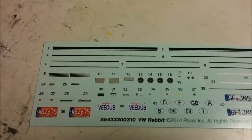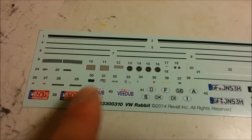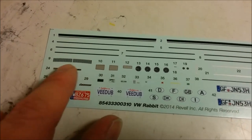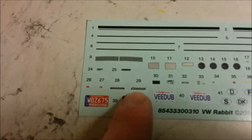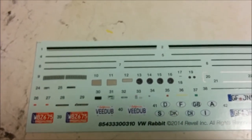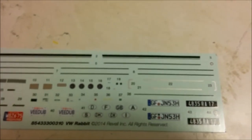Following up on the instructions, we have the decal sheet, and it's actually fairly extensive for a car. We have some California license plates, Michigan license plates, and these look like the vents that go below the windshield. Over here, we have some European plates, a Volkswagen logo, and the Volkswagen Rabbit logo. Everything looks really, really well printed. We have the gauges, some pinstriping to put on it, and this looks like some chrome trim. Decal sheet — very, very nice.